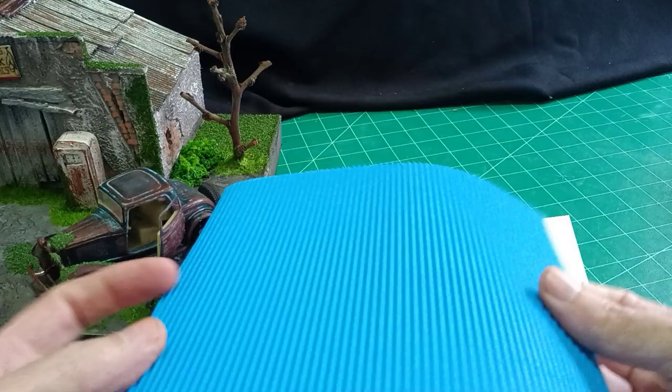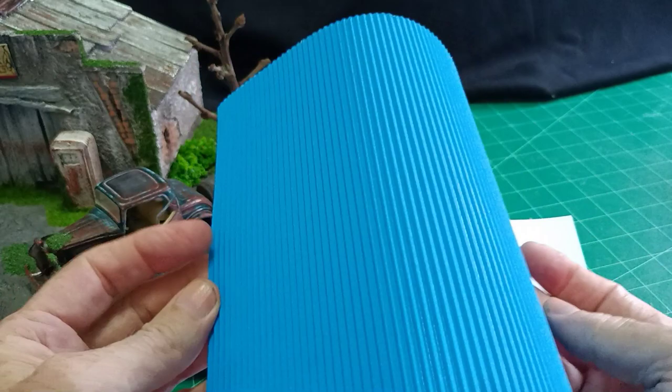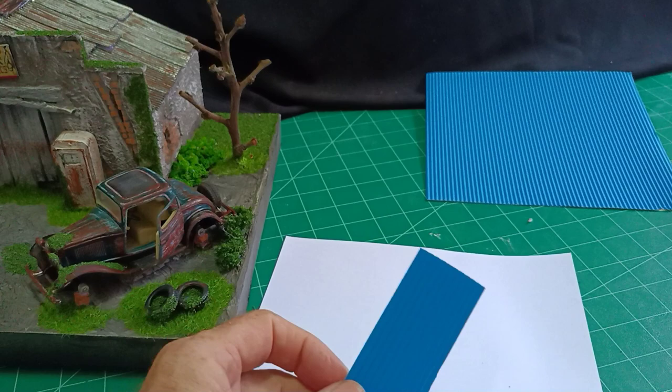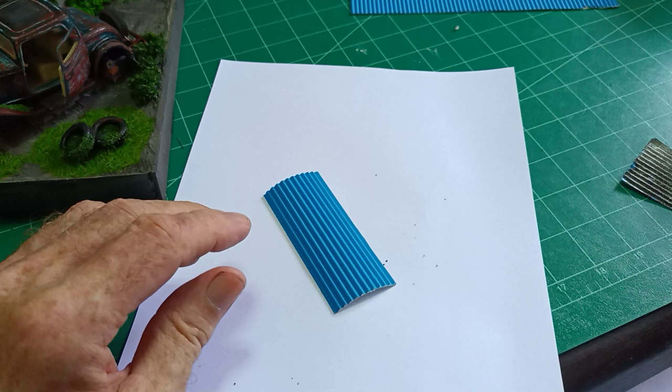I use this corrugated paper — really corrugated card — that I bought from the stationers. The corrugation on it is just about right for 1/35 scale modeling, so I cut a small piece, and it doesn't matter what color it is; we don't want a blue roof anyway.